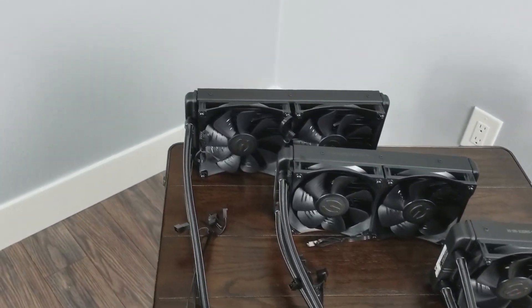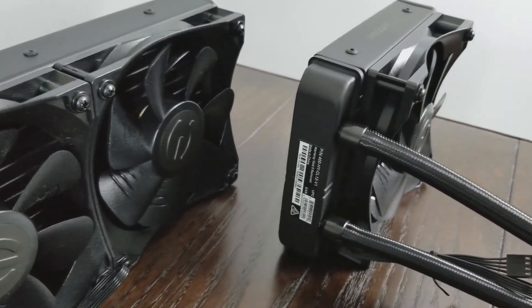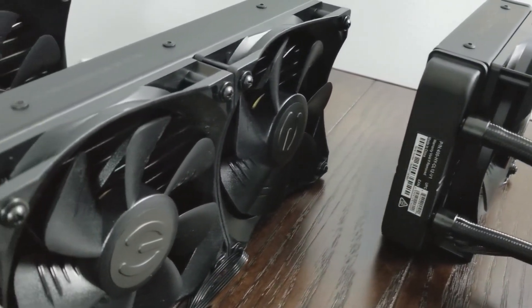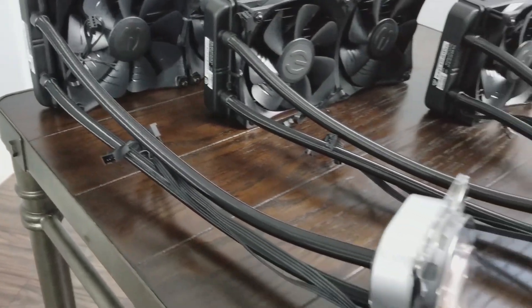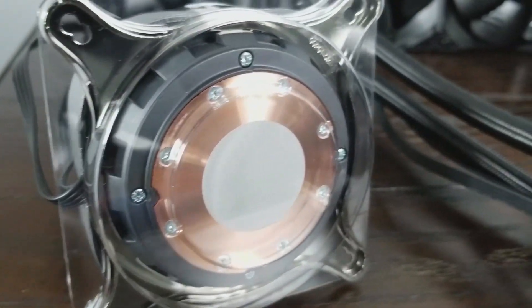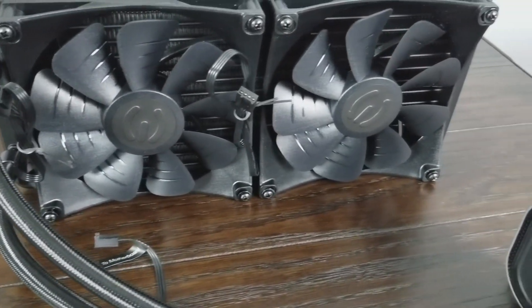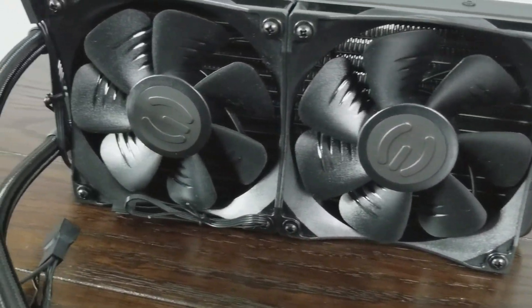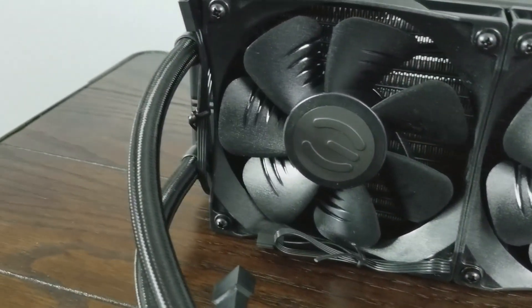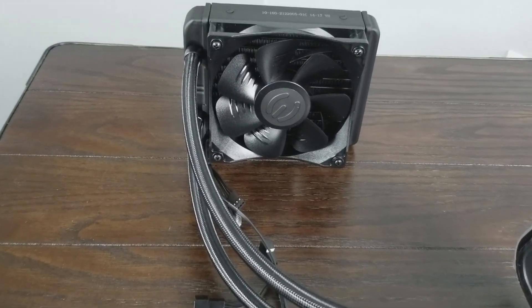The radiators on these coolers are made out of aluminum and the CPU block is made out of copper. The top plate on the CPU block has EVGA's logo and is RGB-friendly, and if you have an EVGA graphics card, you can sync the two's RGB lights to match each other. The braided tubing contributes to what is, in my opinion, an overall very nice looking liquid cooler. The coolers all come with thermal paste pre-applied, but if you ever need to reinstall the block, you would need to get additional thermal paste for that.